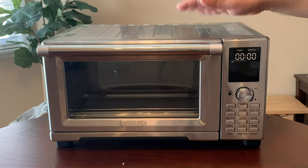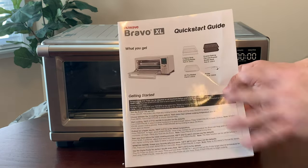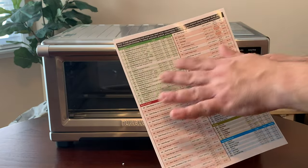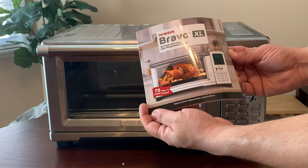This air fryer and oven comes with a lot of cool bonus items. You get your owner's manual and a quick start guide that shows you all the components this air fryer comes with, as well as different temperature settings for whatever you're trying to cook — whether it be veggies or meat.